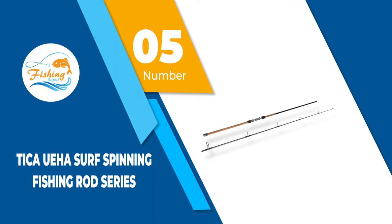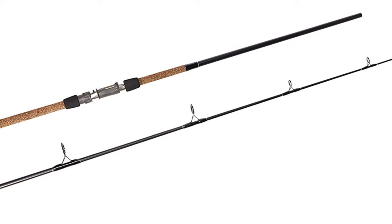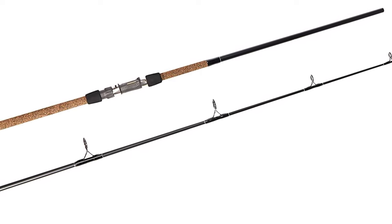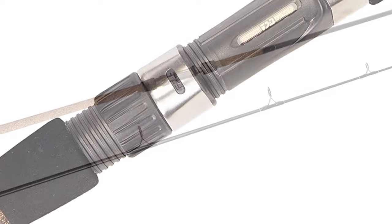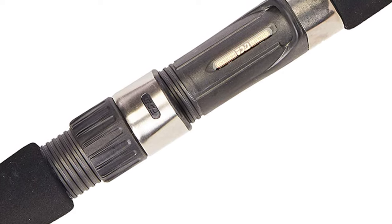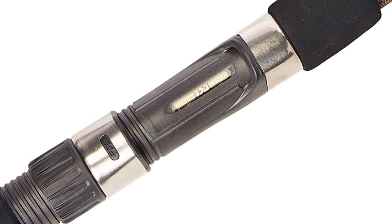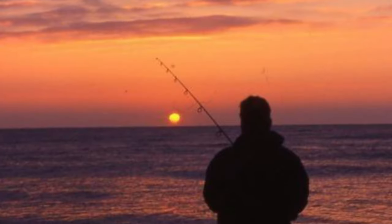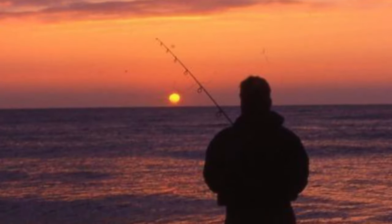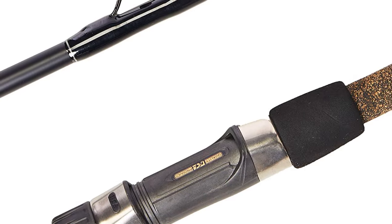Number 5: Tika UEHA Surf Spinning Fishing Rod Series. The Tika 10-foot cast fishing rod is created with aluminum guides and premium grade oxide guides, and the ring tips are made of sturdy Japanese stainless steel that will not rust or corrode. Moreover, the handle is created from premium cork material that will stop the rod from slipping from your hands during rainy or wet weather. This model has already gained a loyal following among skilled fishermen, and the packaging includes a black nylon carrying case with comfortable carrying handles.